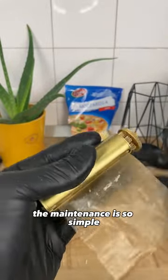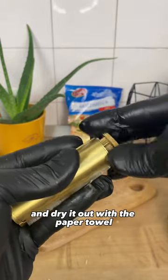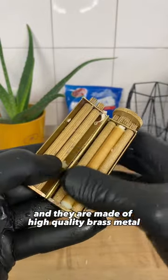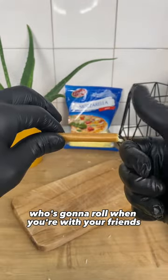The maintenance is so simple. After rolling, just rinse it with water and dry it out with a paper towel, and they are made of high-quality brass metal so it won't rust. Plus, no more fighting over who's gonna roll when you're with your friends.